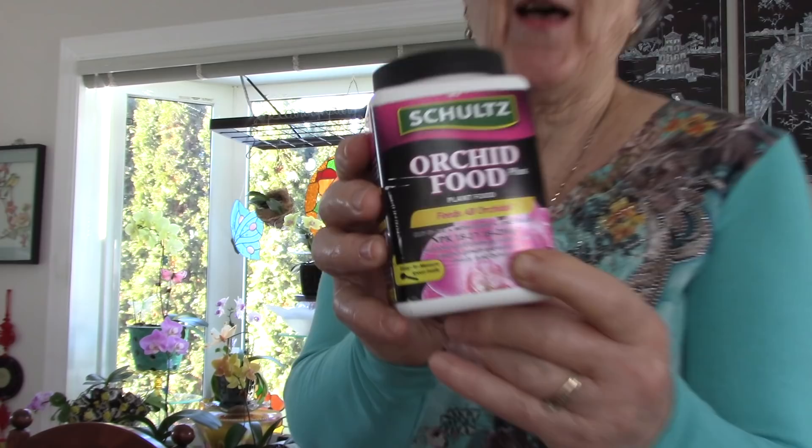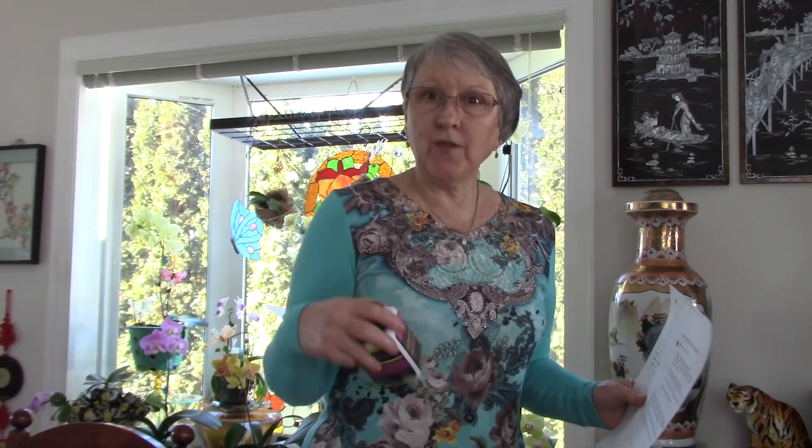The fertilizer I ordered does come with magnesium. Now some people use Epsom salts every watering, some not. I found a really good study, fairly recent, done on Phalaenopsis orchids, and this is the schedule I'm going to follow. When I move them outside I change my fertilizer to a high-nitrogen one — the first number is nitrogen, which is perfect for spring — that's what we want for getting leaf growth.